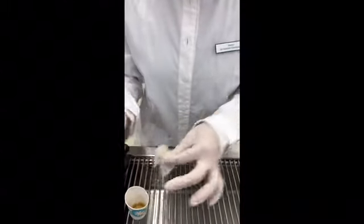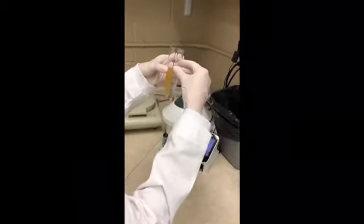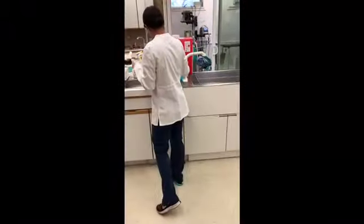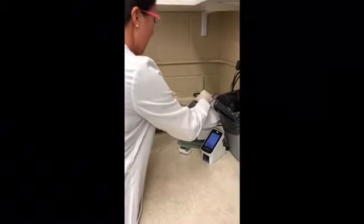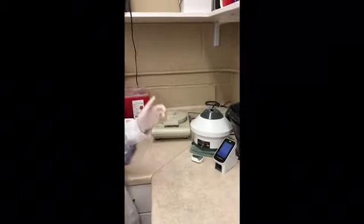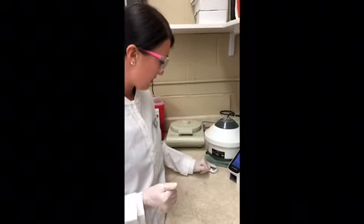So now I'm going to bring this over to the centrifuge. I am going to counterbalance it with a tube of the same kind with the same amount. There's a little bit extra in here so I'm just going to pour a little bit out. We will place these in the centrifuge opposite each other, and this is going to run for three to five minutes at 1300 to 1500 RPMs. We'll go ahead and start that, start the timer, and when that is done we will be back.